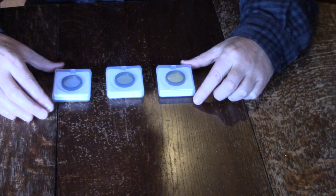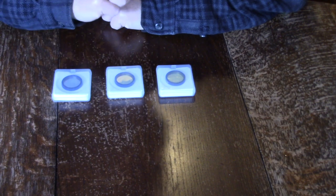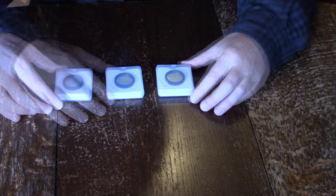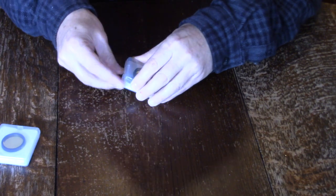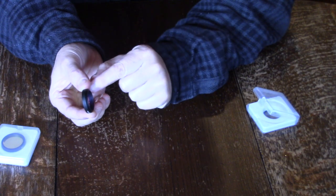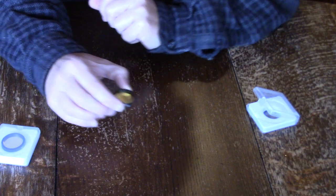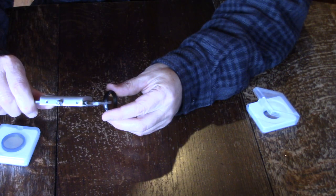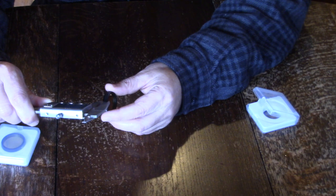This is the ZWO narrowband filter kit. We have Hydrogen Alpha, Sulfur 2, and Oxygen 3. This particular set that I bought is a one and a quarter inch diameter. These are fully coated and there is a male one and a quarter inch thread on one side and they are fully mounted. Physically, the total distance from top to bottom of the thread is 7.47mm, and the bottom part measures 4.94 millimeters.